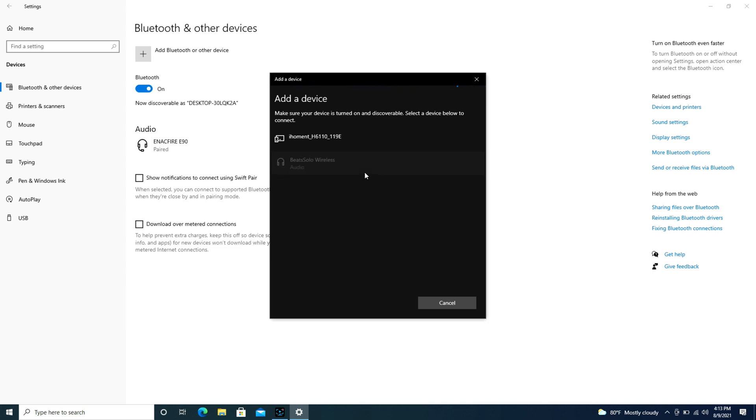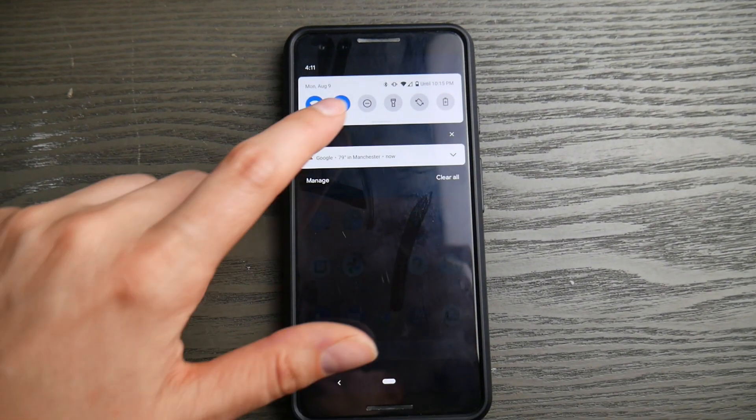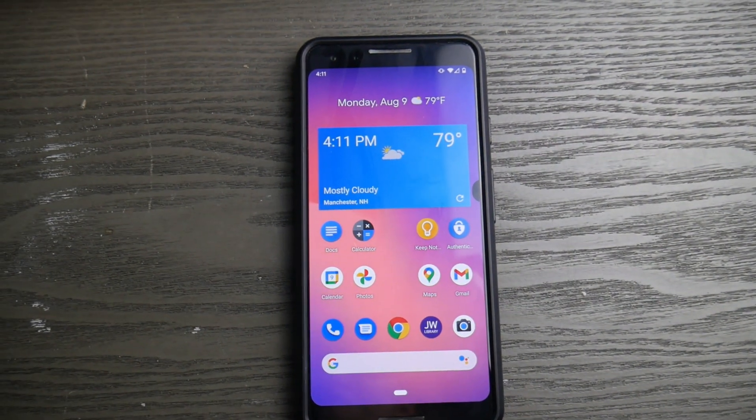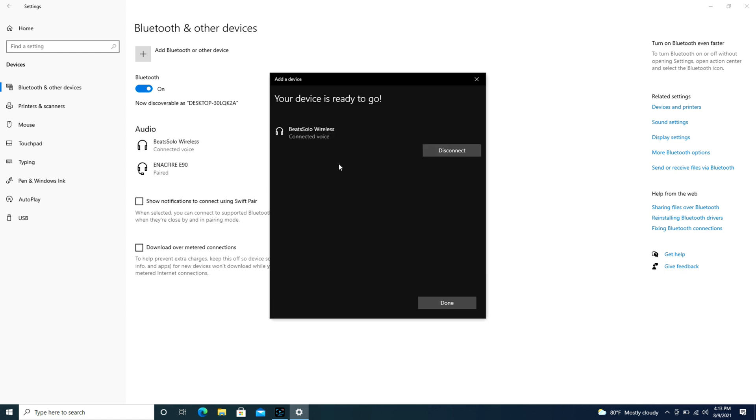If for some reason it won't connect or can't find the device, go to your cell phone or tablet and turn off the Bluetooth if it's usually connected to that device, because you might have dueling devices arguing over your Beats wireless headphones. So as you can see, I've clicked on the Beats Solo Wireless and it's trying to connect right now, and it's that simple.